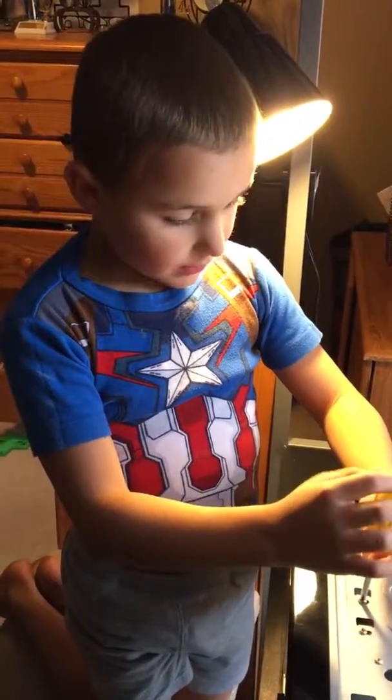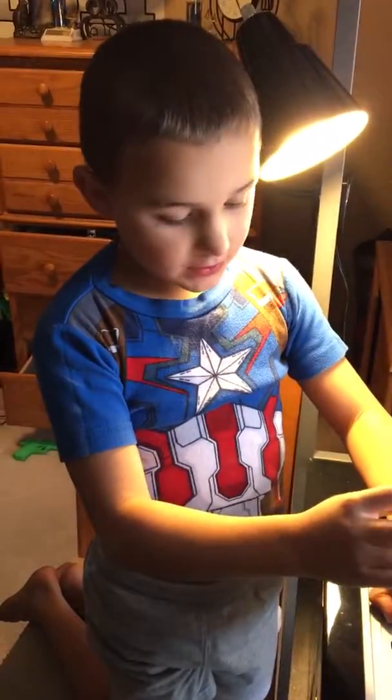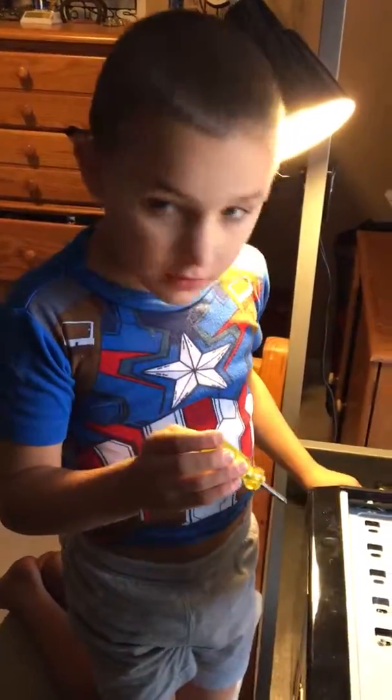Okay, tell me what you're doing. I'm taking apart this — what's it called? C... P... U... something.